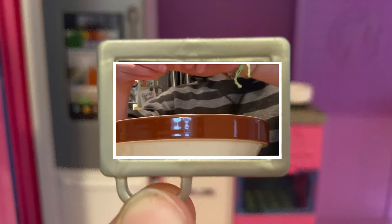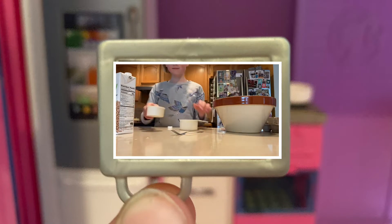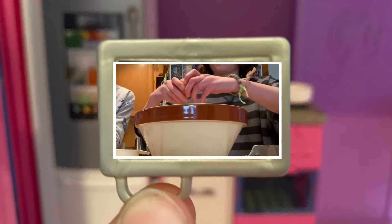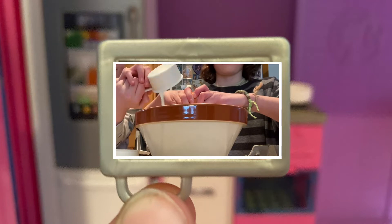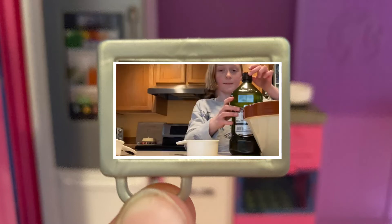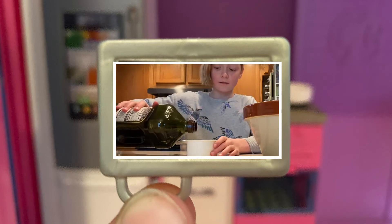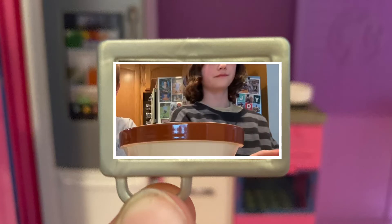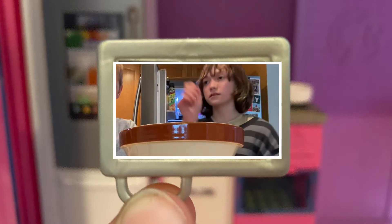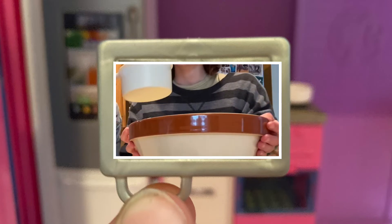Then I will put the two eggs into the bowl and I am going to crack the eggs. One half — perfect. Now what you are going to do is get one cup of the oil, then I will start putting the wet ingredients in — the milk and vegetable oil.